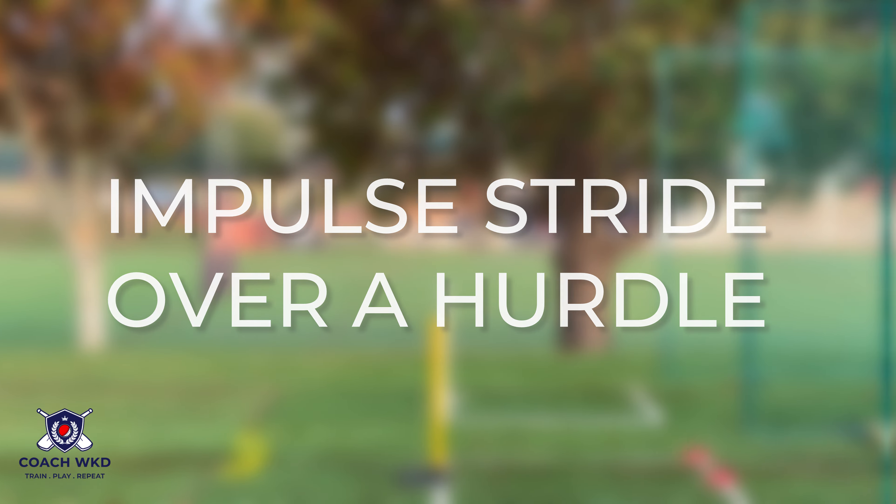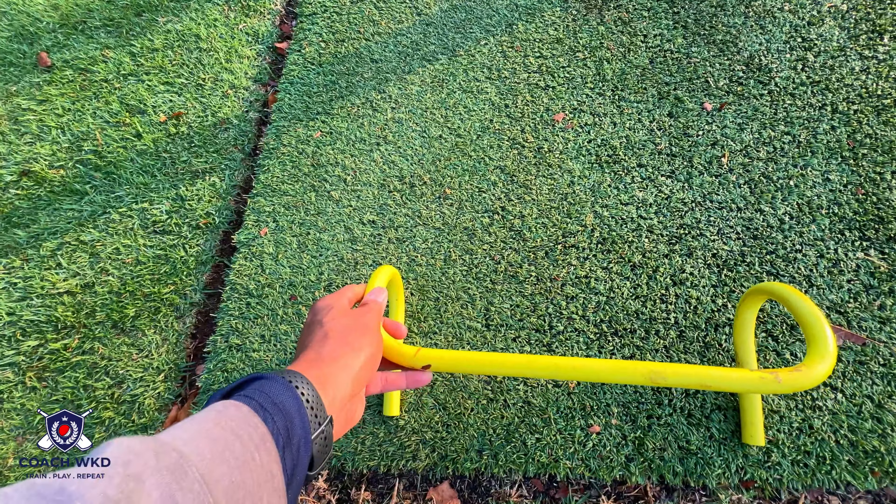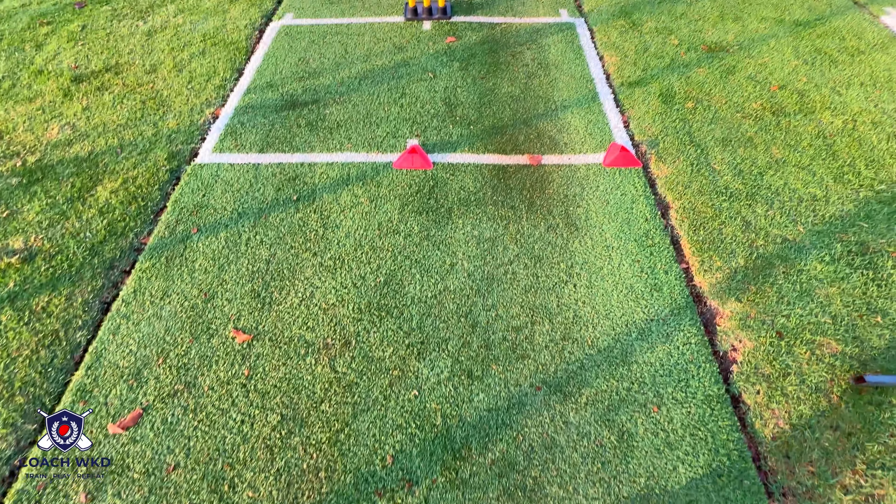Impulse right over a hurdle. Place a low hurdle just short of the bowling crease, plus two rows of cones on both sides of the follow-through.